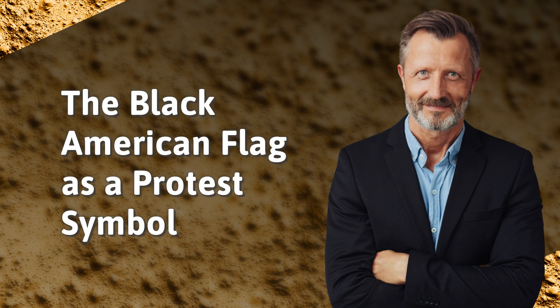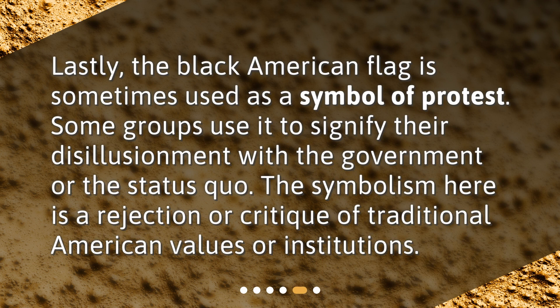The Black American Flag as a Protest Symbol. The Black American Flag is sometimes used as a symbol of protest. Some groups use it to signify their disillusionment with the government or the status quo. The symbolism here is a rejection or critique of traditional American values or institutions.